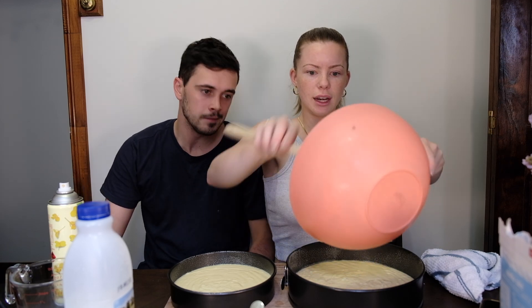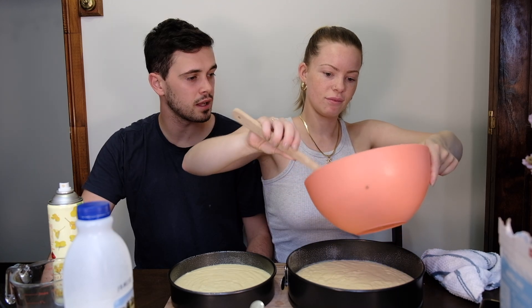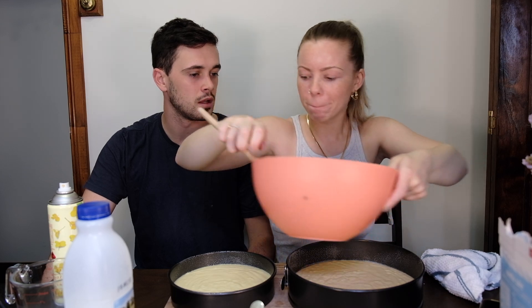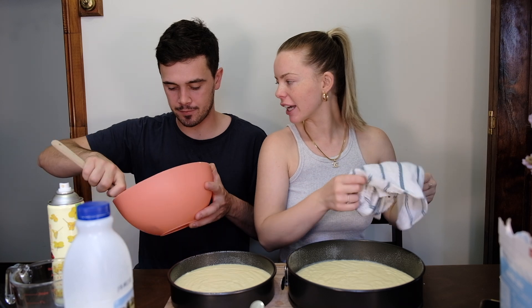I don't really like — what's a cake that I don't really like? Mud cake. Yeah. Chocolate cake — I don't really like chocolate cake.